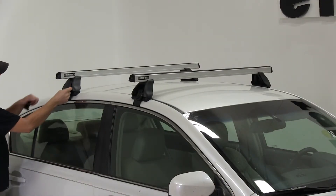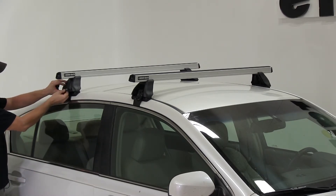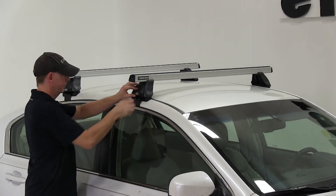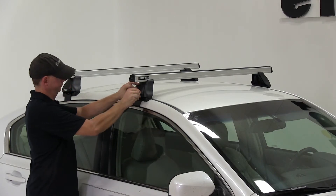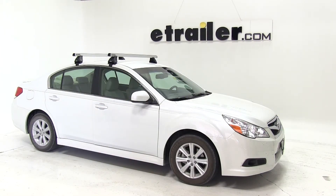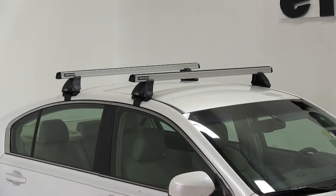And lastly, we'll put the covers on for the legs. And there you have it for a Rhino Rack Heavy Duty Roof Rack System on our 2011 Subaru Legacy.